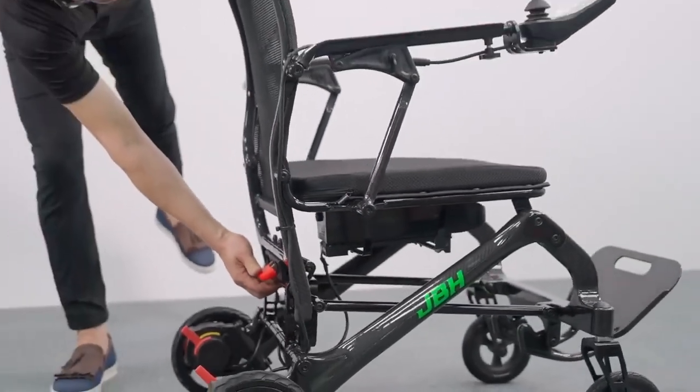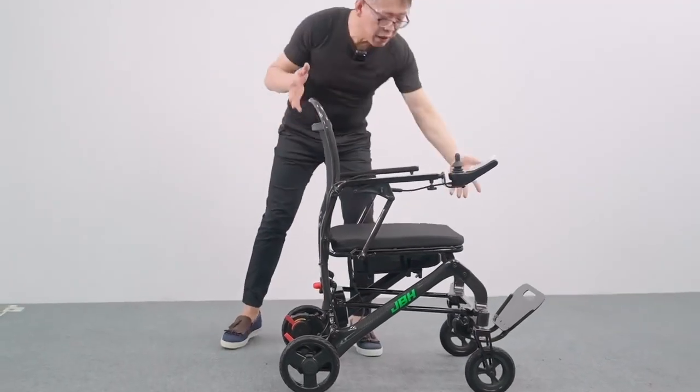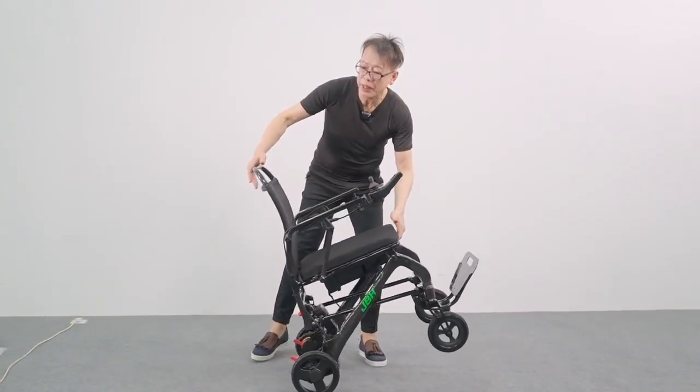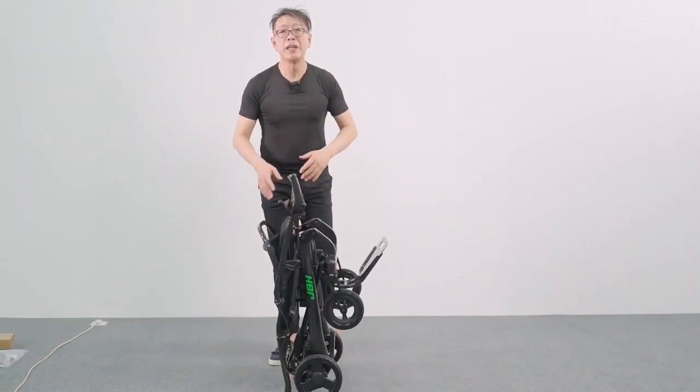Simply just push the button here and then push the seat back to the front a little bit. Both hands — one holds here, one holds on the top of the backrest. We can just fold it up in three seconds.